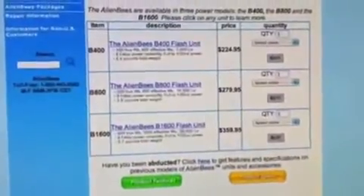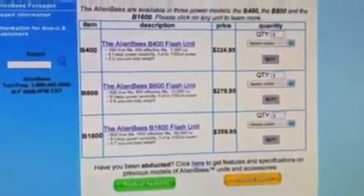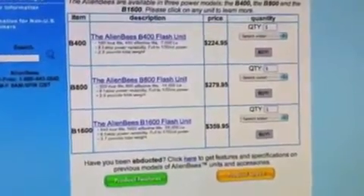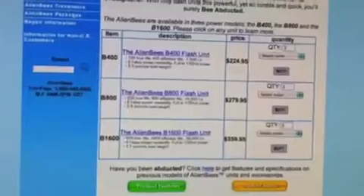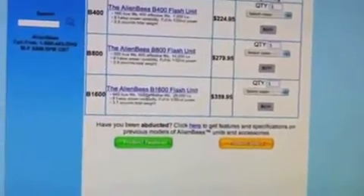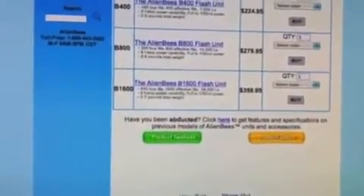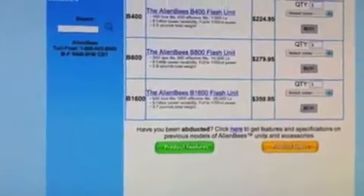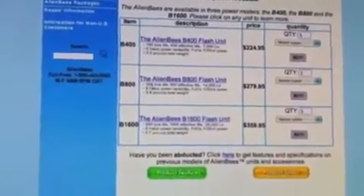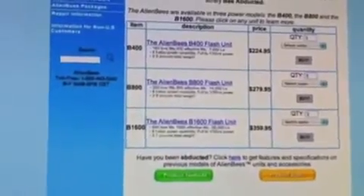There are a number of different types of Alien Bees, and as you can see, they're very inexpensive — the 400, the 800, and the 1600. There's definitely a power difference in the three lights. I went with the 1600, which is a true 640 watt-seconds. The 800 is 320 watt-seconds and the 400 is 160 watt-seconds.